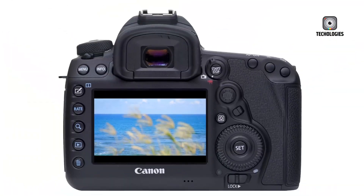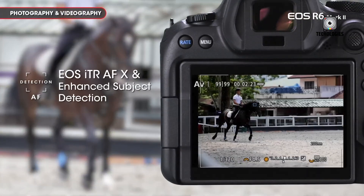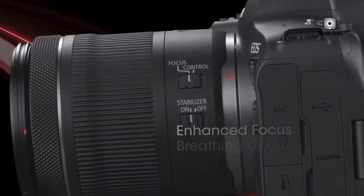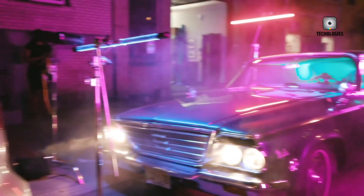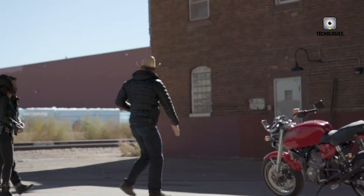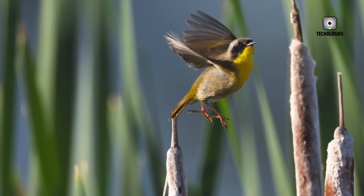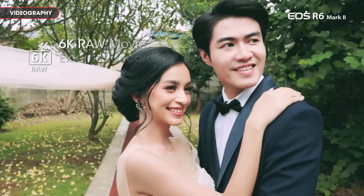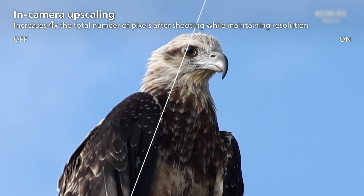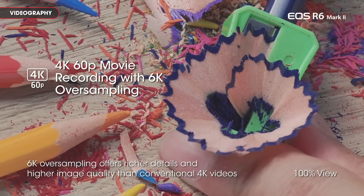Burst performance is another area where the Canon EOS R6 Mark III could break new ground. According to leaked information, the camera may reach speeds of up to 40 frames per second using the electronic shutter. To put this into context, most cameras in this segment typically offer 10 to 12 frames per second, which often forces photographers to rely on timing and luck to capture fleeting moments. 40 frames per second would effectively act as a time machine, capturing every nuance of movement, every expression, and every decisive moment with incredible precision. This capability could make it a game-changer for sports, wildlife, and event photography, where missing a single frame can mean losing the shot entirely.